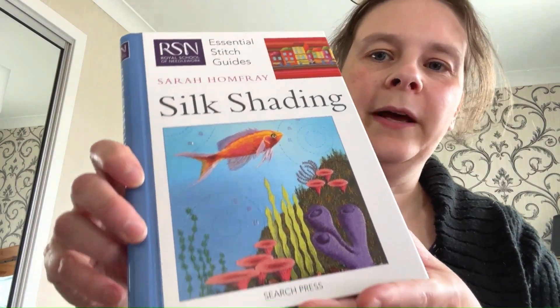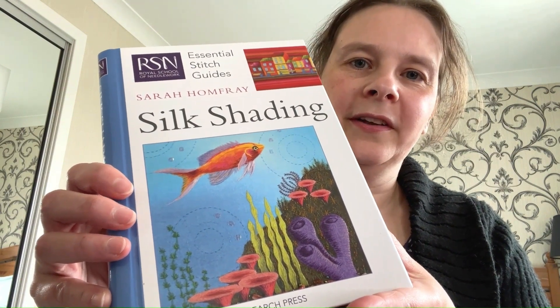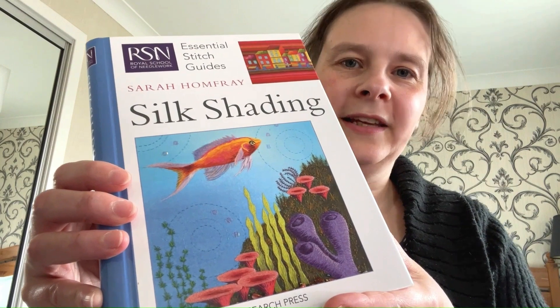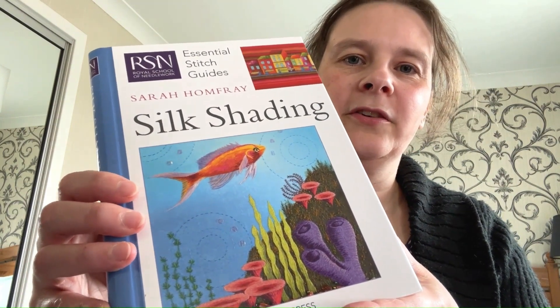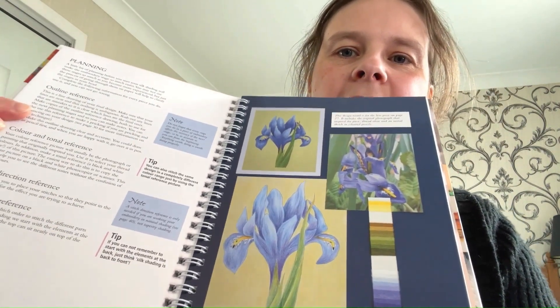Silk shading, or needle painting, is something that I think will take me a while to really get to grips with. It's such a beautiful technique — sort of like realism in painting.